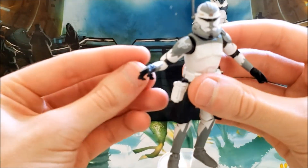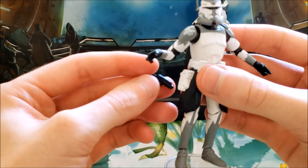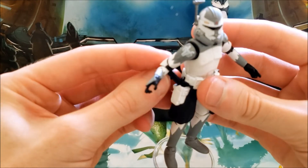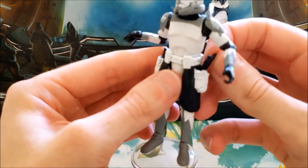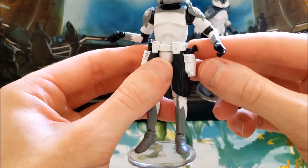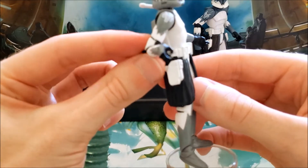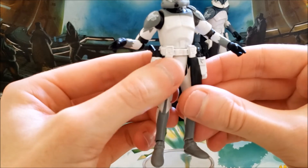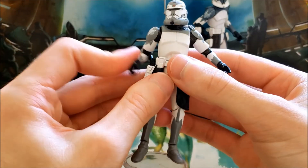It's strange that Hasbro wouldn't include at least a DC-15 rifle or something like that, but no — he just comes with his pistols. They can fit all right in his holsters for the most part, though they are a little loose. At least they don't fall out.